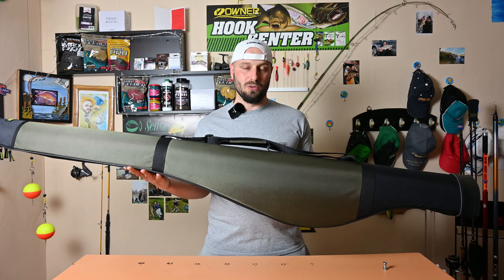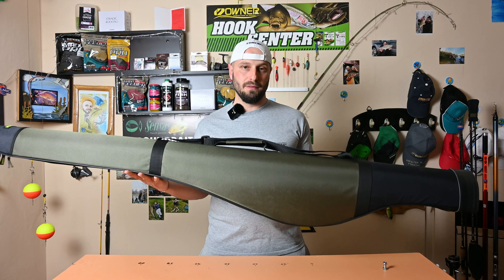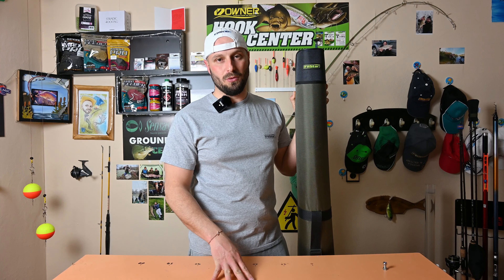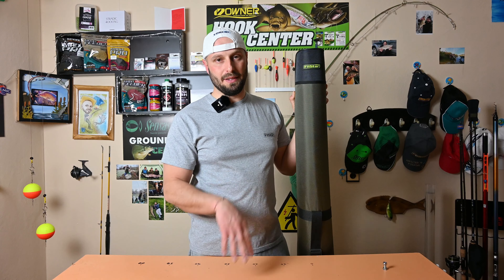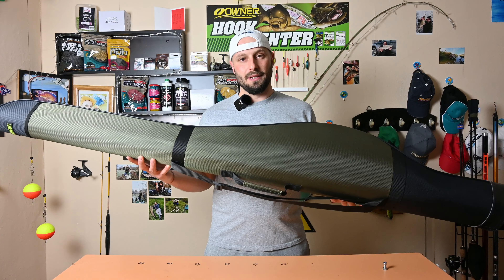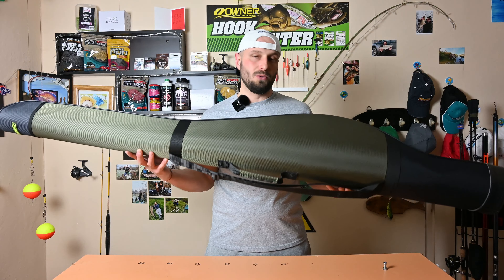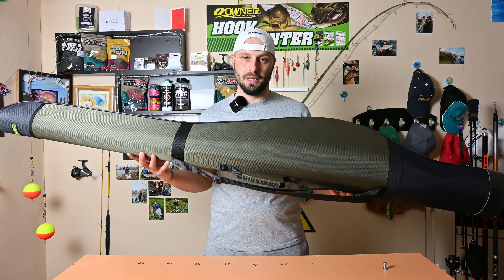It is made in Bulgaria. The model is the FilStar KK309, and it is offered in two size options: one with a length of 160 cm, and the other with a length of 135 cm.